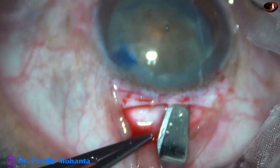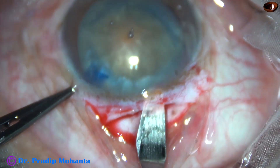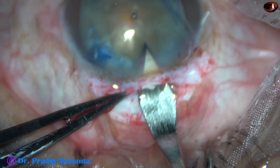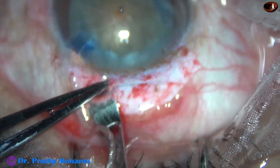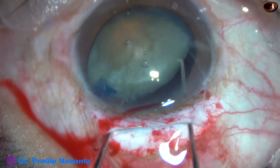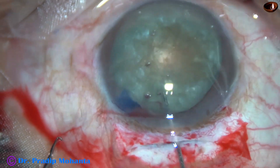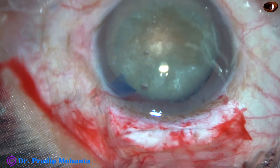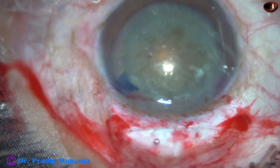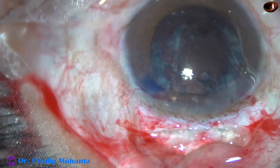Rhexis is already done, so we just have to prolapse the nucleus and deliver the nucleus. Whenever there is an extension or run-out of the rhexis, the tunnel is being opened. I usually prefer a visco-hook to deliver the nucleus. The nucleus is prolapsed, the visco-hook is made by just bending a 30-gauge needle — it goes behind the lens, turns, and hooks the nucleus out of the eye.